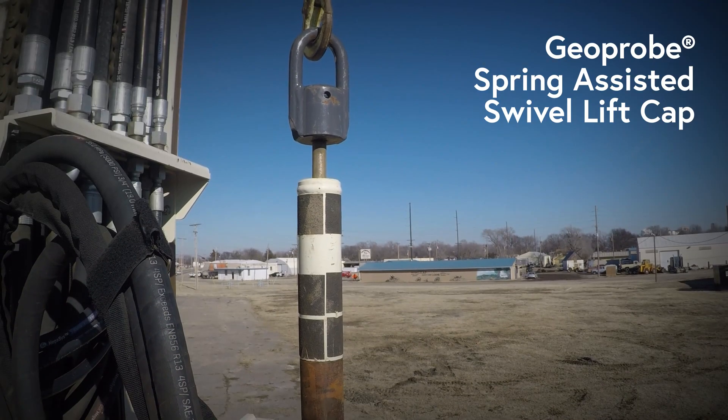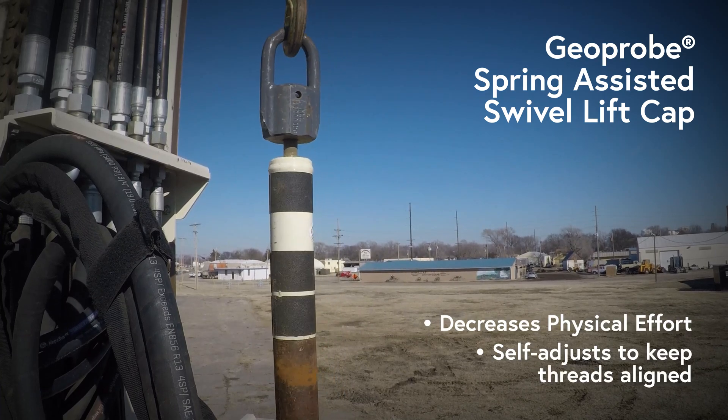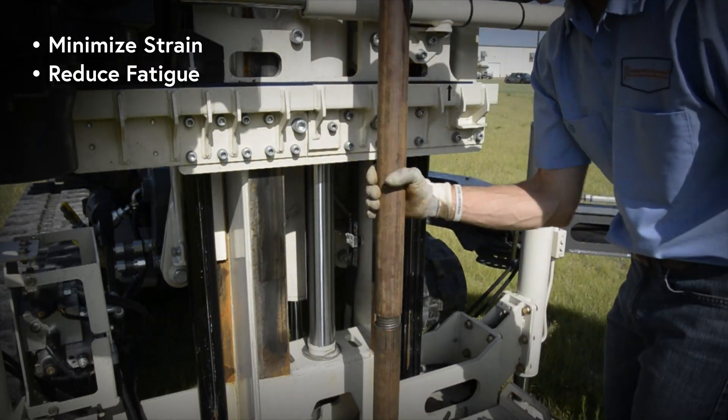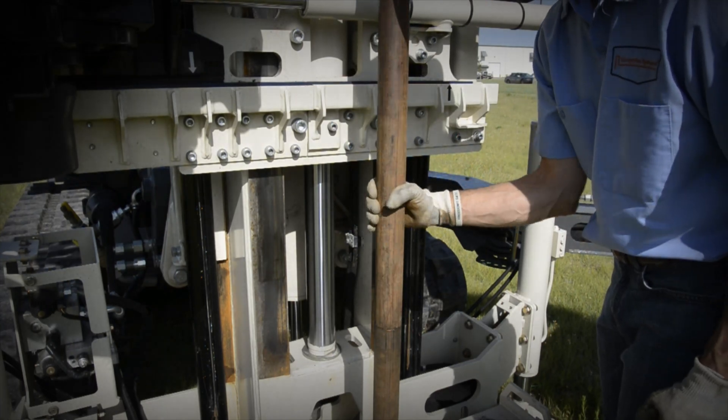The spring-assisted swivel lift cap decreases physical effort for drillers and helpers as it self-adjusts to keep threads aligned when building tool strings. Minimize strain on forearms and wrists and reduce fatigue as the spring-assisted swivel lift cap does the heavy lifting when adding or removing sections of rods.